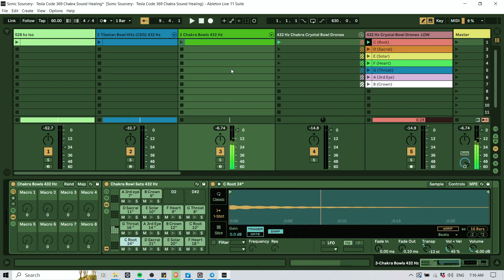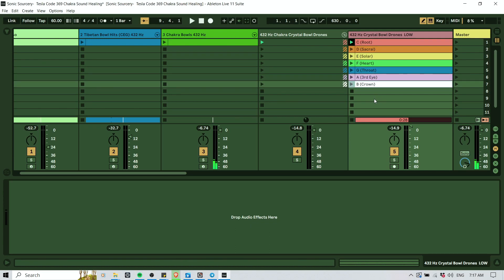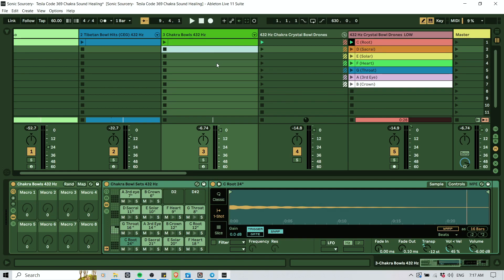You might ask yourself: what does that have to do with the chakras? The idea is that the C major scale tuned to 432 Hz is actually resonating the chakras. Each note is triggering or activating a higher chakra — as we go up the notes in the scale, we go up the seven main chakras. I know there are other approaches; we explored the planetary chakra approach with the cosmic octave too. But this is the approach with the 432 Hz C major scale.